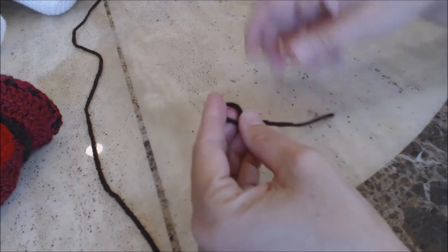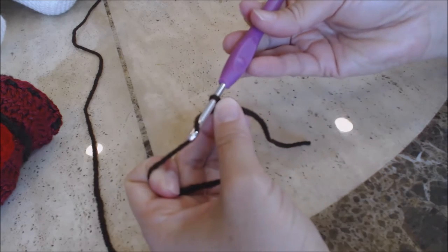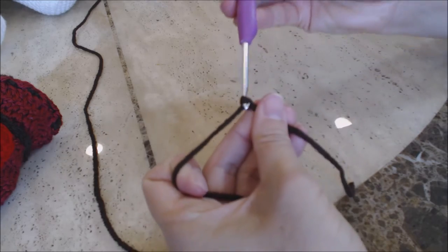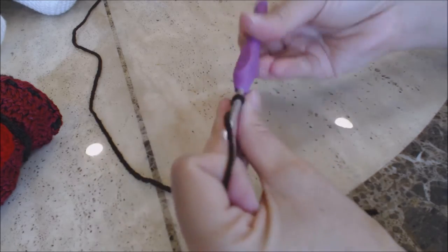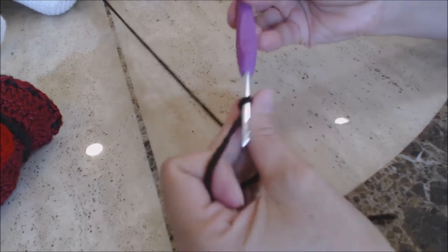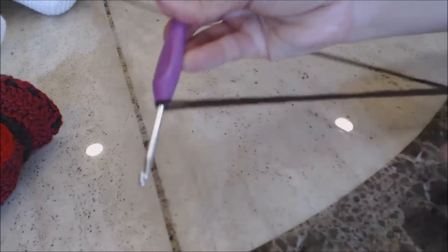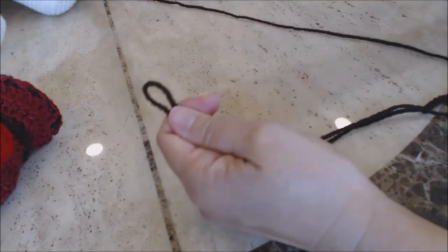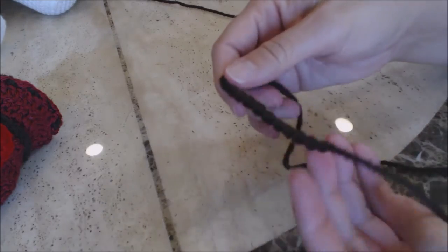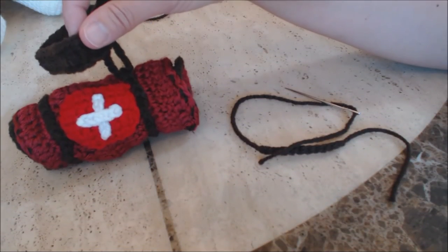Take your dark colored yarn, do a slip knot, I'm still using my F crochet hook, and do a chain of ten — one through ten. Then finish off, bringing enough yarn through for sewing. You'll need two of these. Go ahead and make two and then come back. I've already sewed on one side — take your leash and make sure it's buttoned with the button in the back.